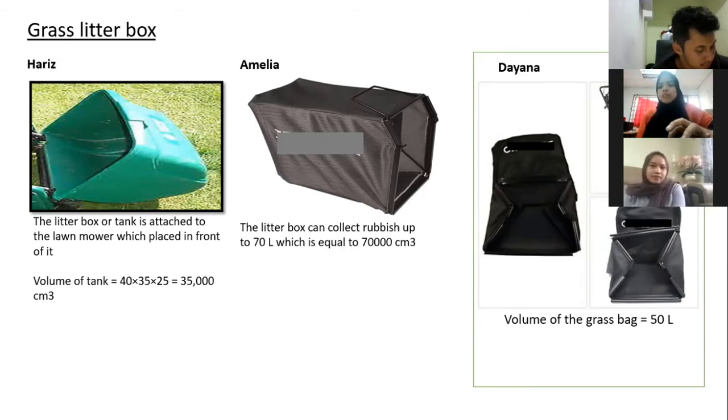For my litter box, the volume of my grass pack is 50 litres. Since my lawnmower is suitable only for medium and small surfaces, the grass litter box is quite small in order to collect all the dust and grass. It is also suitable for the light weight of my lawnmower, and it can be removed from the lawnmower.